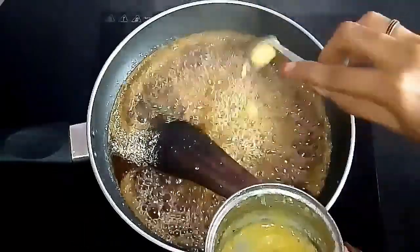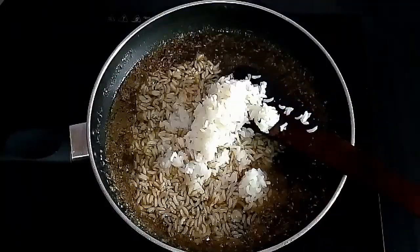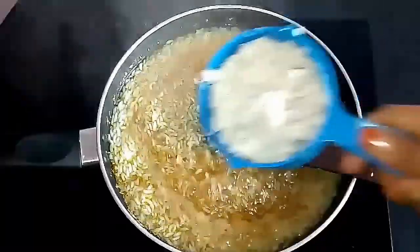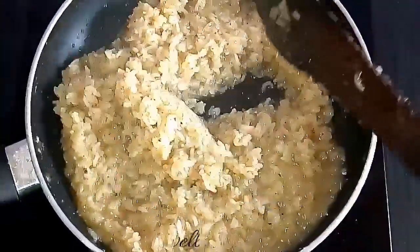Allow it to boil, then add cooked rice. Once it starts to thicken, add three-quarter cup of shredded coconut and mix well until it thickens. The sweet and yummy jaggery rice or sweet rice is ready.